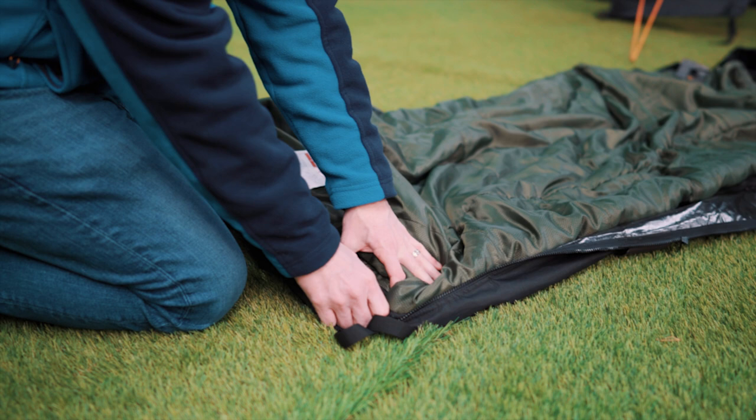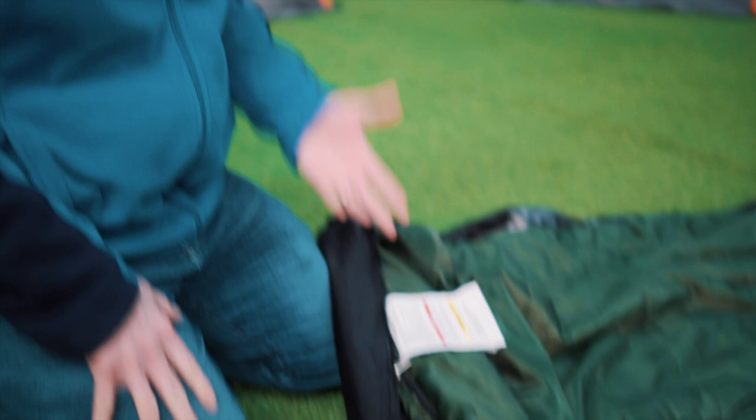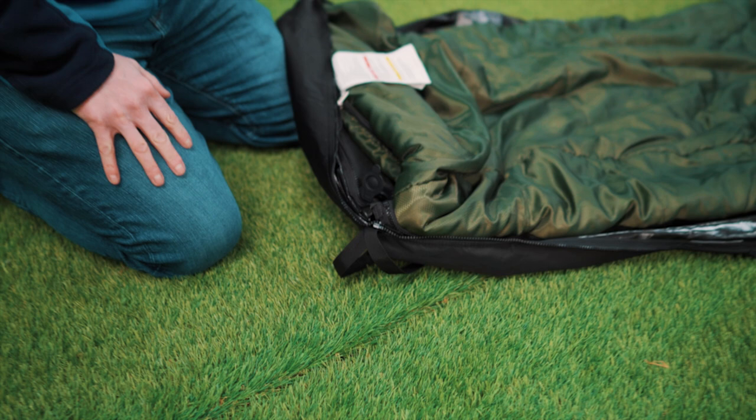When I unclip this valve — you might actually catch it in the microphone — you'll hear the air start to rush in. There it goes. What happens is when you do that, you give the mattress a chance to self-inflate, which it is a self-inflating mattress.